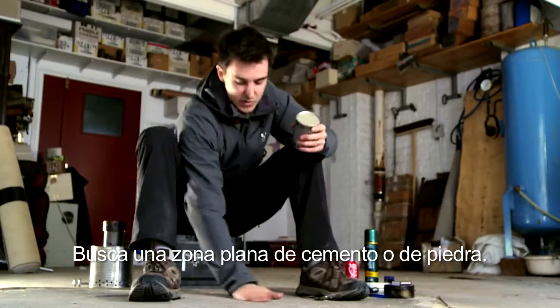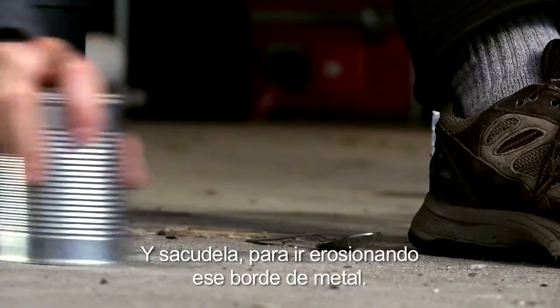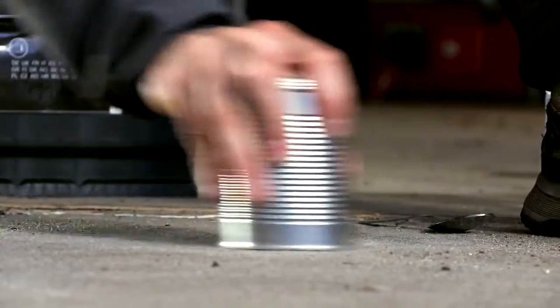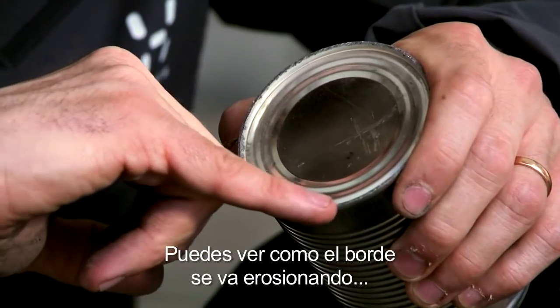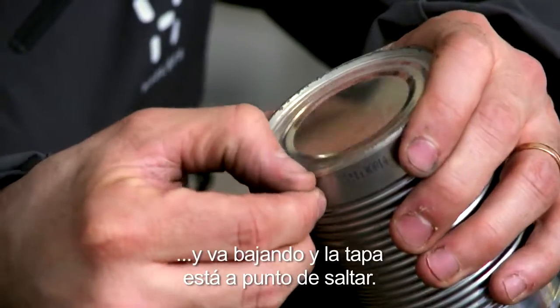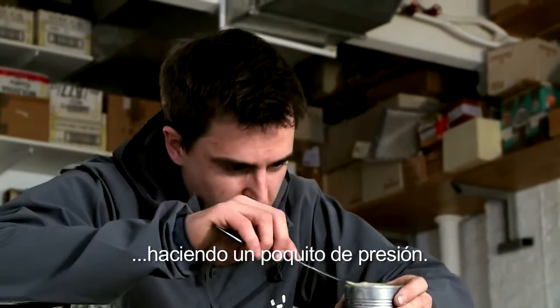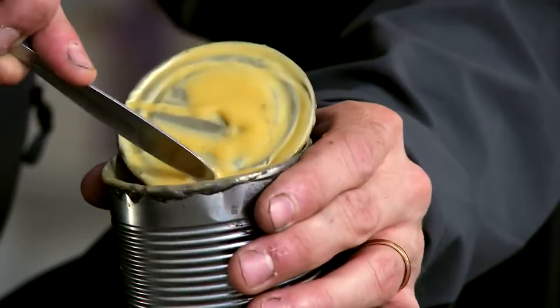Just find an area of flat concrete or stone, put down your can, and then just grind it, and start wearing away at that metal lid. You can see where that metal lip is getting worn away and ground down, and the lid is about to pop off. That has about come off now. So I'd prise it open with a spoon, give it a bit of a squeeze. We've got some custard. I'll try some of that. Mmm, cold custard.